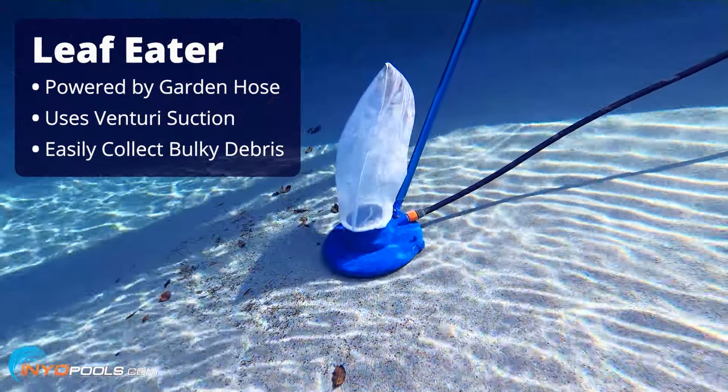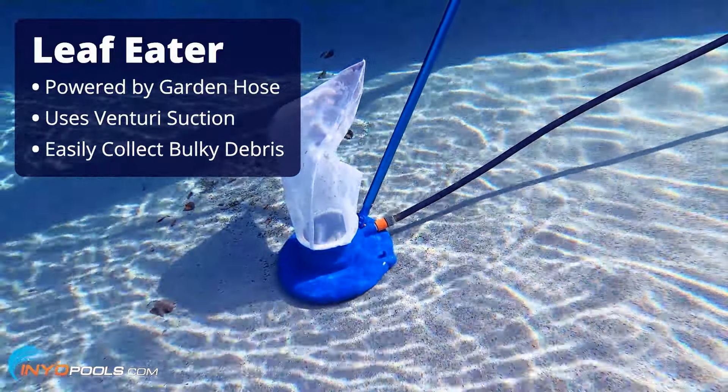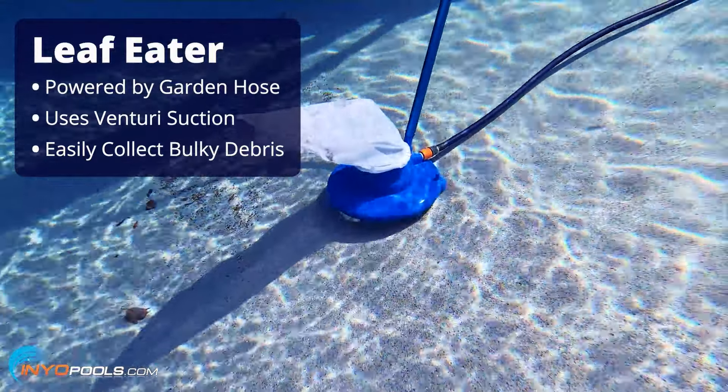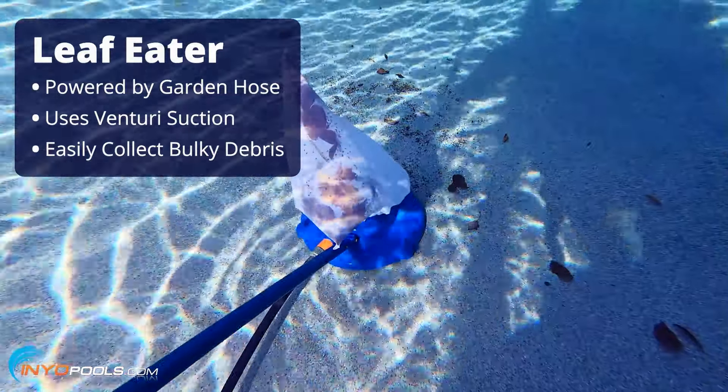For heavy leaf buildup and large debris, we recommend using a leaf eater. Powered by a garden hose, this pole attachment uses venturi suction to efficiently collect bulky debris. Its wide mouth design and durable mesh bag make spring openings and winter closings much quicker and easier.